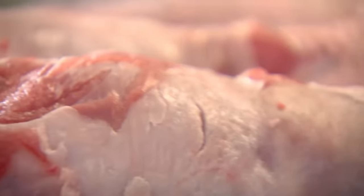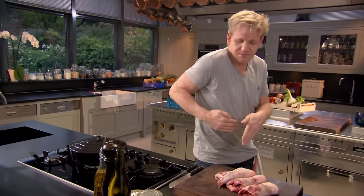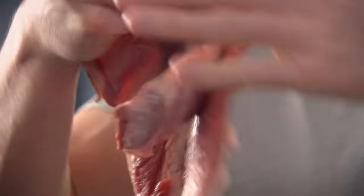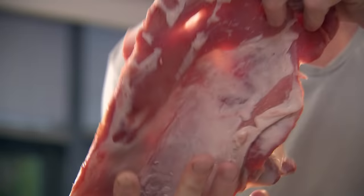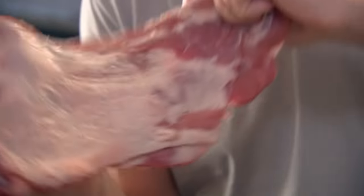These are lamb breasts, a beautiful cheap cut, tucked alongside the rib. They've been boned out, the skin has been taken off. I'm going to roll them, stuff them, and braise them. Braising simply means cooking in liquid on a low heat, making the meat divinely tender.